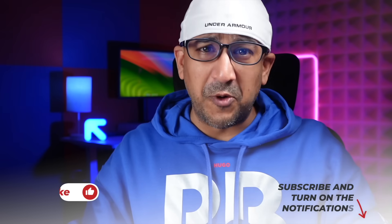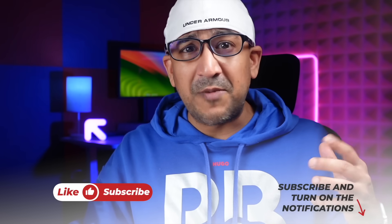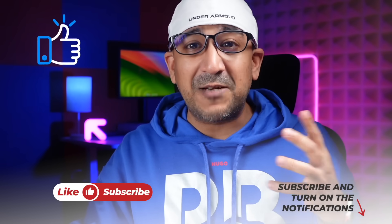Before we start the review, one request: if you end up liking this video, please don't forget to click the like button and subscribe to this channel to support honest content.